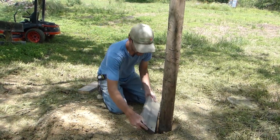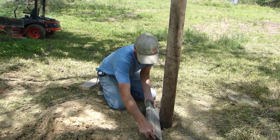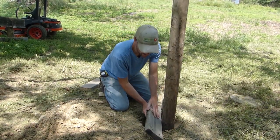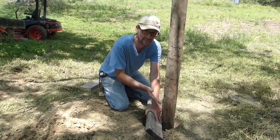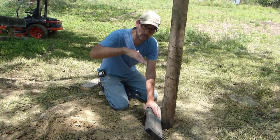So with this old two by six, I'm going to scribe a line in the soil. We're tilting it on an angle so that that line will be up tight against that post. We're going to dig out and we want this to be in there really secure.